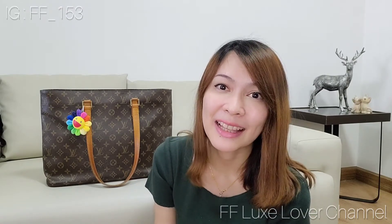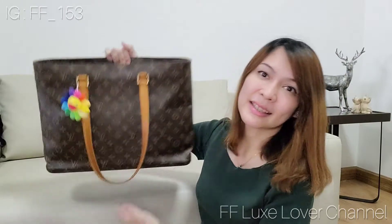Hi everyone, welcome back to my channel. For those who've never stopped by, my name is F and I'm in love with brand name bags for almost 10 years now. If you like this kind of stuff, please don't forget to subscribe to my channel.